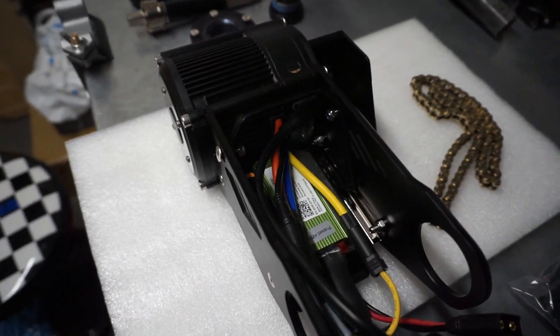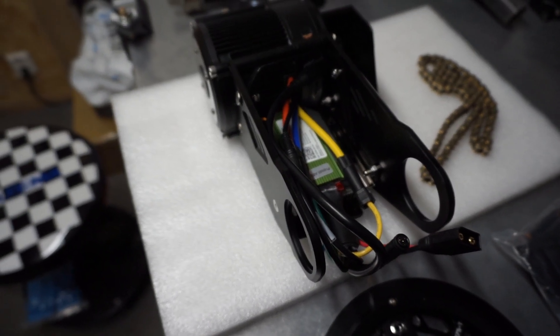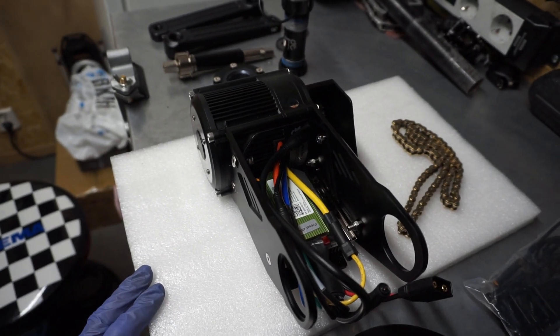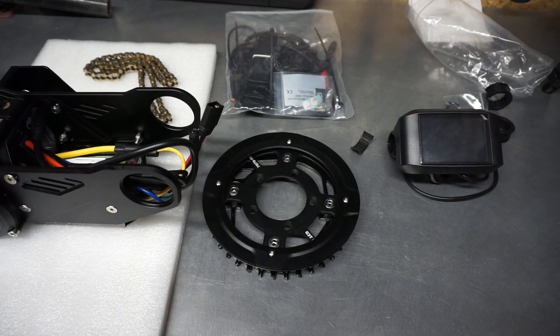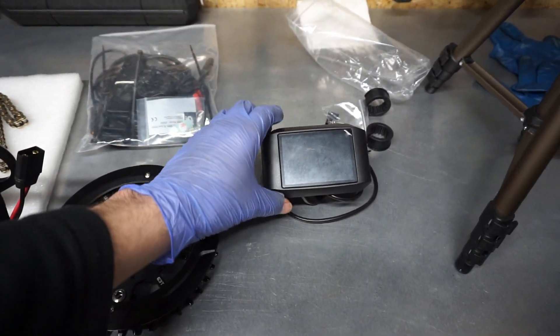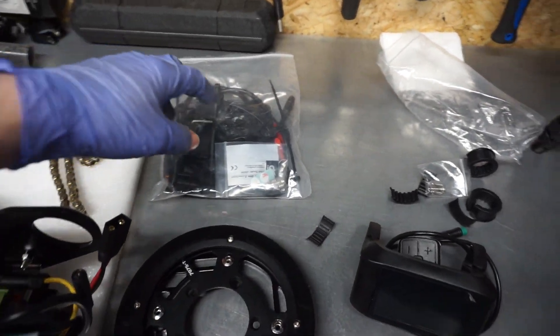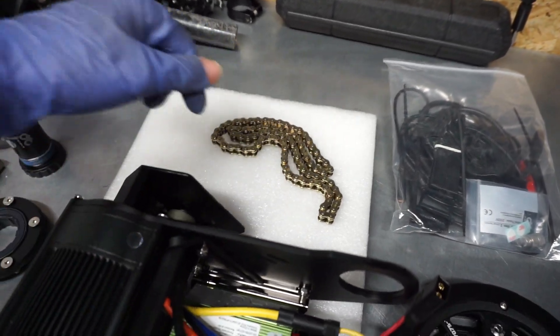It comes with this ICBAC855 controller. The width is 83mm. Next you can see all the parts: the chain ring, this is a 750C display type, some auxiliary components, the cable harness, and the chain to the main gear.